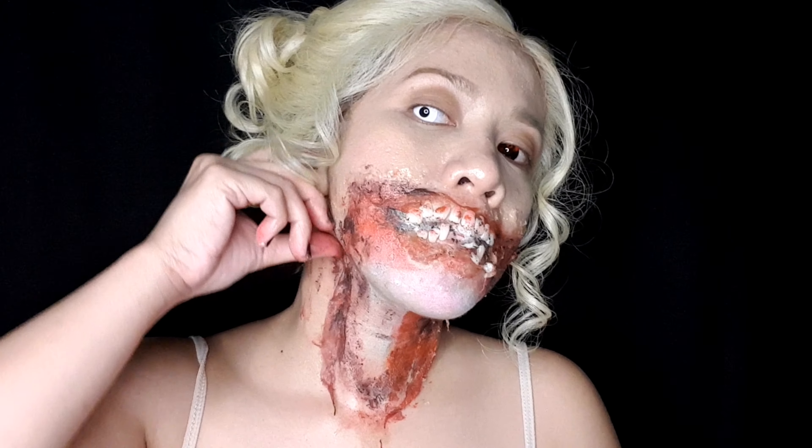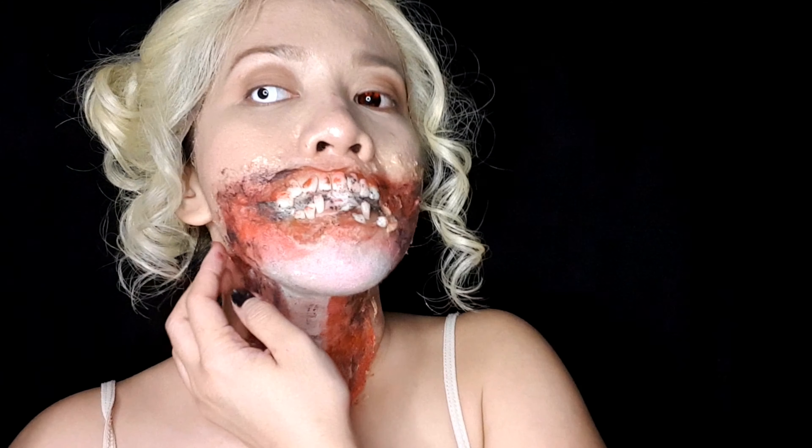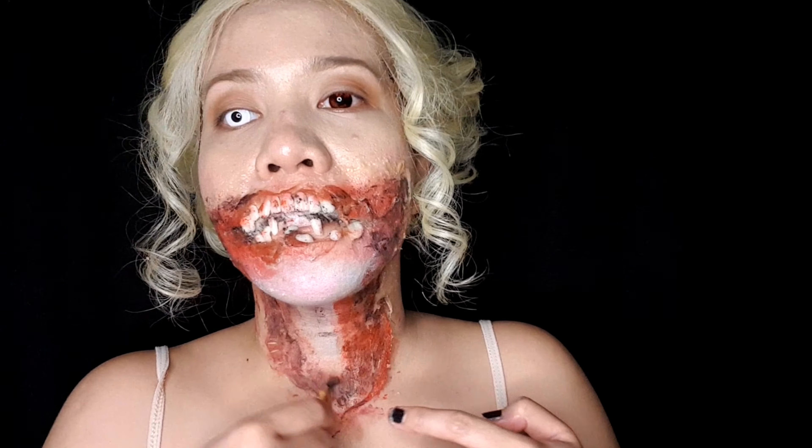I'd just like to remind again that this is SFX makeup — it's not a real wound. As you can see, my fake flesh gore is falling off on my neck because it doesn't stick too long. I couldn't put spirit gum to it because I figured it would stick for quite a long time, but it didn't. I had to try to spread it so it would stick back to my neck. I truly understand that there are people who are sensitive to this type of makeup, so I just have to remind again that this is not a real wound.